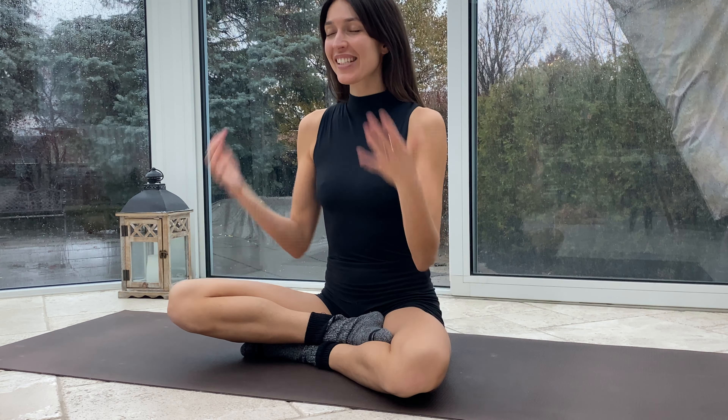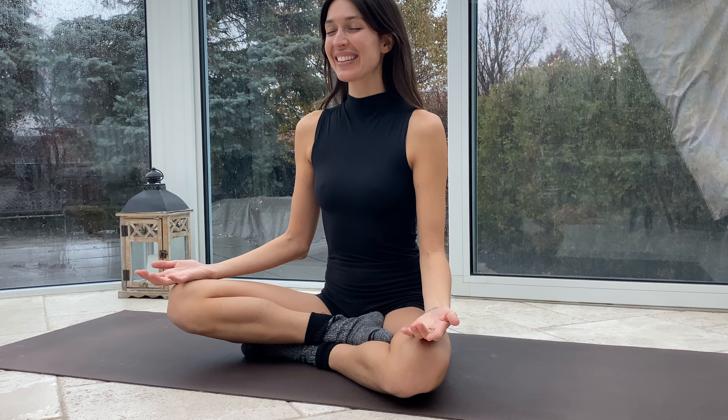You've done something beautiful today. You've moved your body, you've strengthened, and you've taken care of yourself. Remember that, remember you're amazing, and give yourself some love. Then blink open those eyes whenever you're ready. I hope that your bum is okay — maybe — and I hope you have a beautiful day. I'll see you next time.